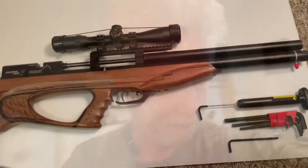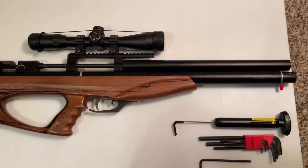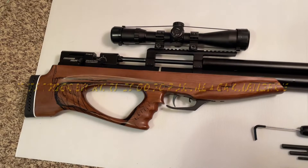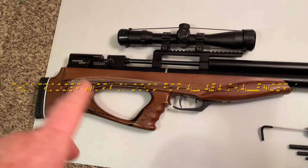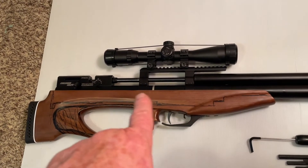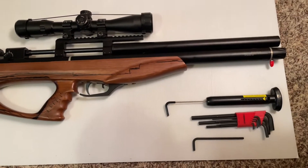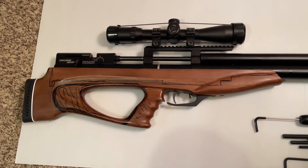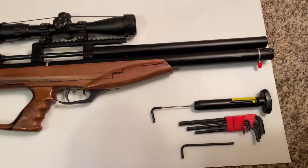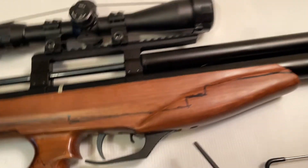This is a Baby Prospector trigger video. I got a request from a young man who has one of these air guns. He was asking about the trigger and how I got it to be one pound, crispy, and wonderful. So I told him I'd do a little video about that so you can see exactly how to do it.